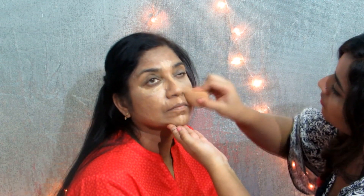So here I'm just using the Fit Me concealer and I'm concealing the under eye area and also her T-zone. Then I'm locking the base using the Fit Me compact.